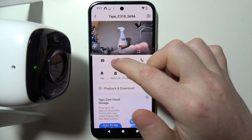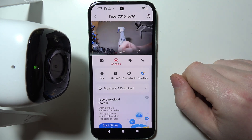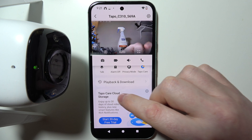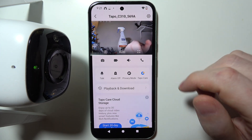You can start manual recording and just keep it like that until you run out of space on your phone or on the SD card of your camera. Alternatively, you can use the TAPO Care Cloud Storage, which is a paid subscription to store all of the videos in the cloud.